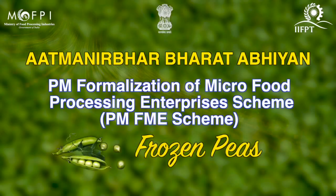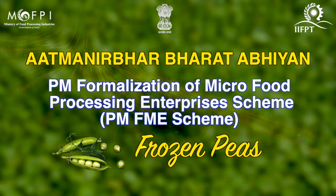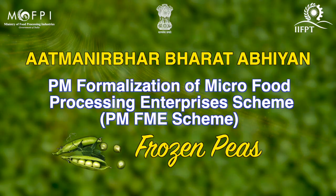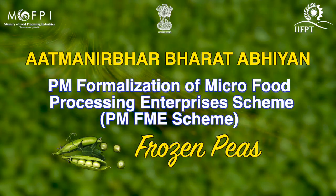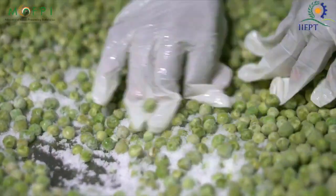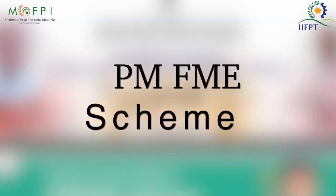Hello everyone, on behalf of Indian Institute of Food Processing Technology under the Ministry of Food Processing Industries, I welcome you all for the video demonstration session on preparation of frozen pea under capacity building activity of PMFME scheme.